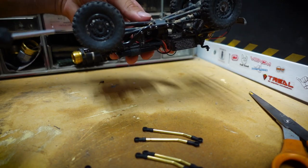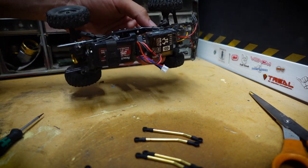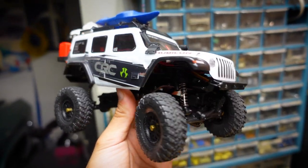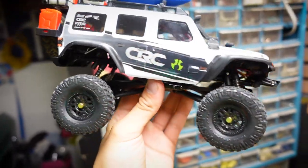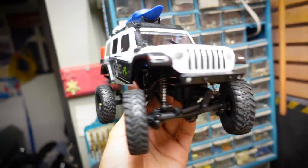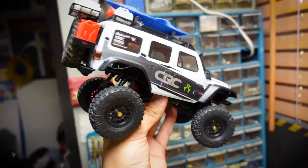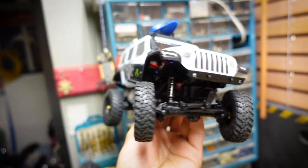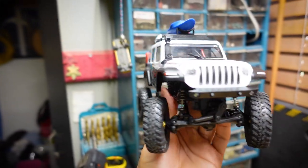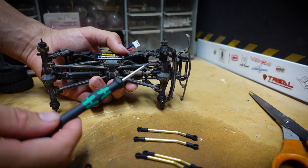First things first, I'm going to remove the wheels off of the C10. Also, if you're interested in winning this Axial SCX24 Jeep Wrangler indoor build, remember to subscribe on YouTube, follow me on Instagram at Miguel Cortez Video, comment on any video in this build playlist, and like the video. I'll ship it out to you anywhere in the lower 48 states. Now that the tires are removed, I need to remove all the links off the chassis and take out all the ball joints.